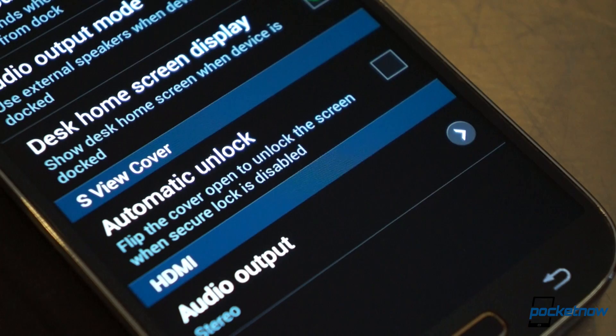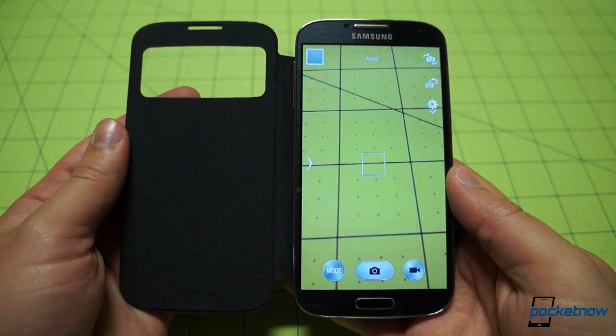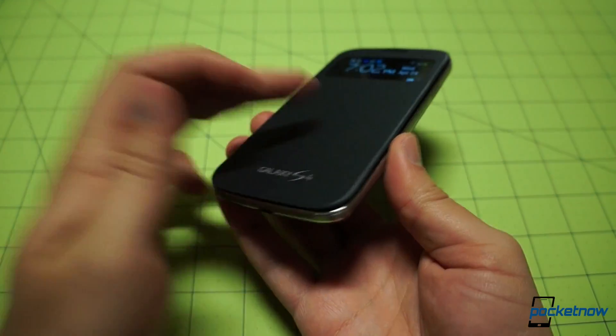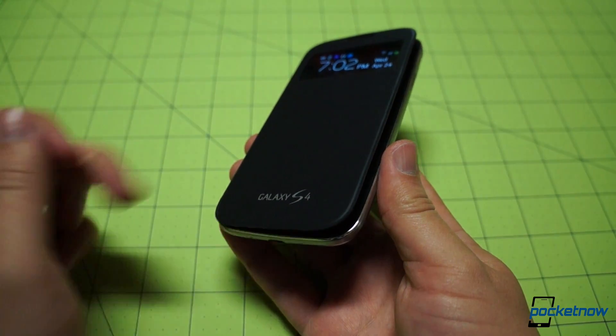It also saves us time by skipping the lock screen entirely when open. And it's not just the special screen mode that recalls the old days of flip dumb phones — the moving flap gave us a real sense of nostalgia in addition to its utilitarian value.